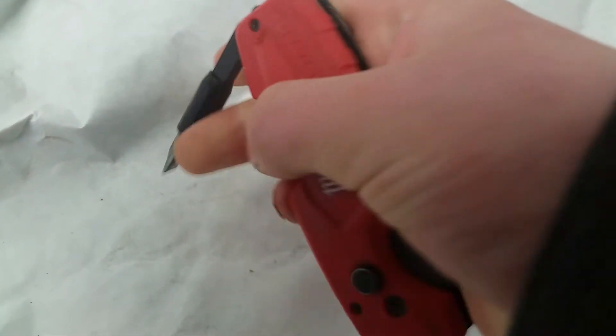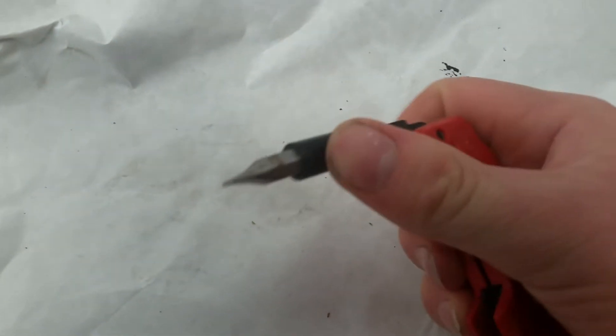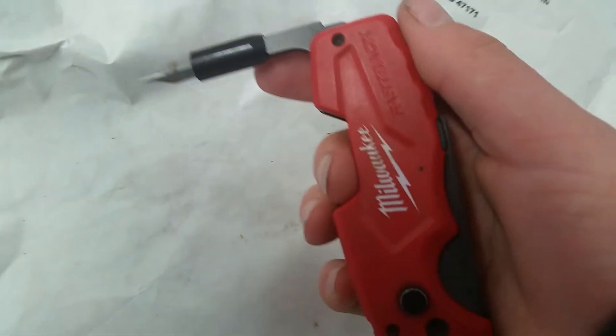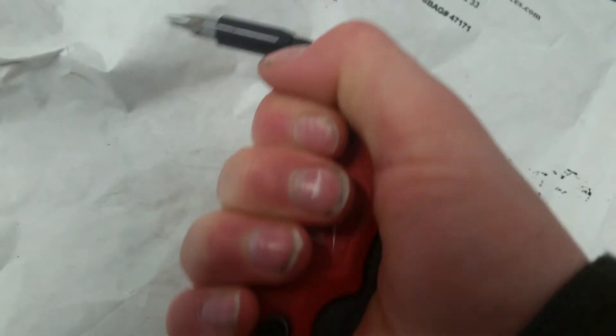This is the new Milwaukee Fastback with the integrated screwdriver, which I love. That thing looks so great. You have a flat tip and a star head — it's a double-ended bit. You can go from all the way folded to halfway, so you can really torque down on it.